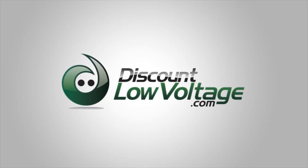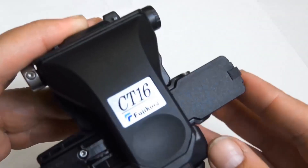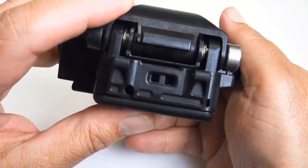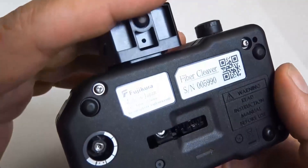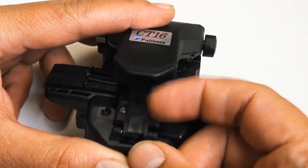It's time for another product quick view. Today, let's check out the CT16. We're taking a look at the CT16 AFL Fujikura cleaver. There's a good overall view of it. This is designed for FTTH or other space-constrained applications where ergonomics and durability are key.